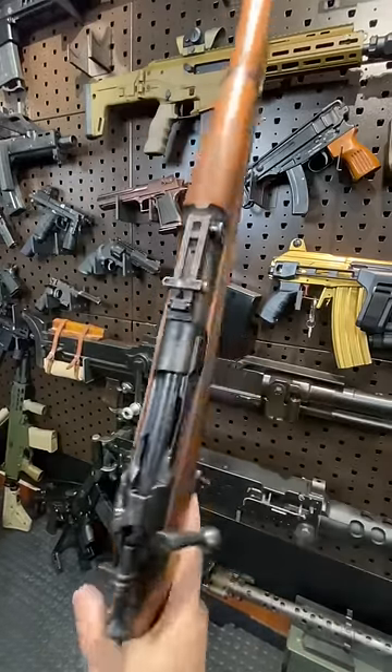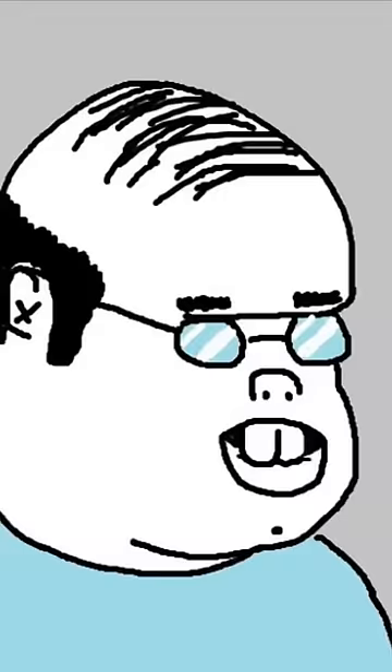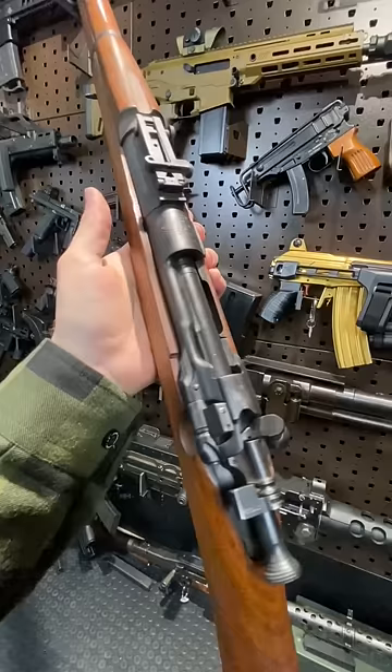All right, laddies, let's take a look at the 1903 Springfield. This was America's rifle from 1903 until 1936, and actually served into the 70s as a sniper rifle as well.